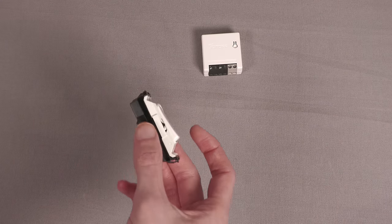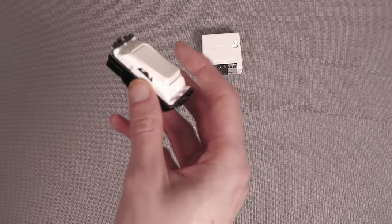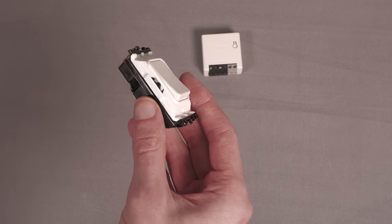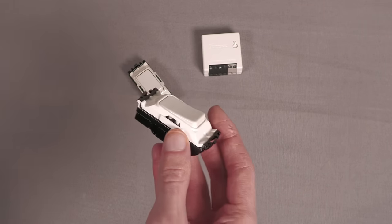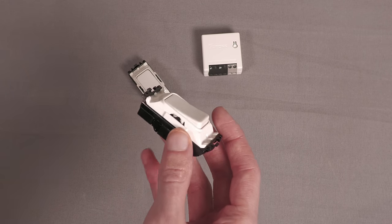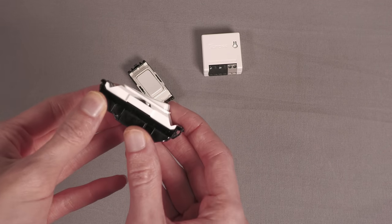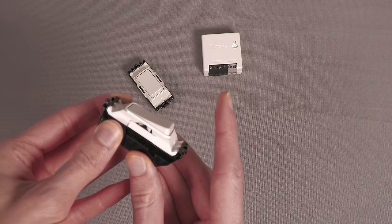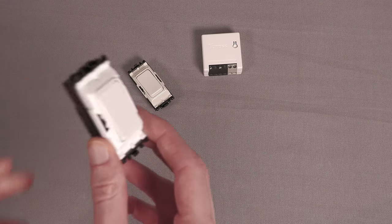However, there's a different type of switch you can get called a retractive switch, and it looks something like this. These are quite common — you see them a lot more in commercial settings, with centralised dimmers, or on things like exit buttons for doors. It looks like a standard switch, but when you click it, you'll see it springs back up. And that's what I'll be using.